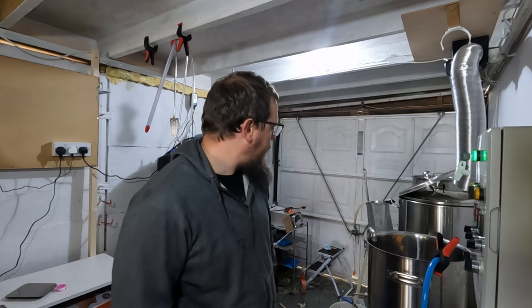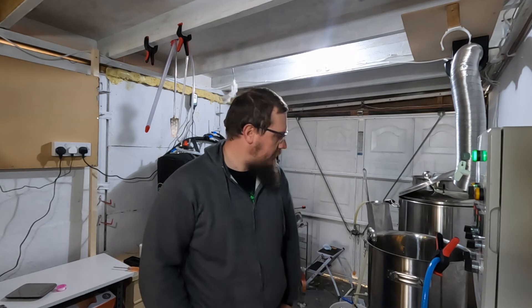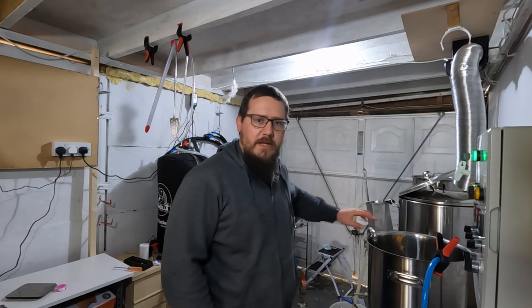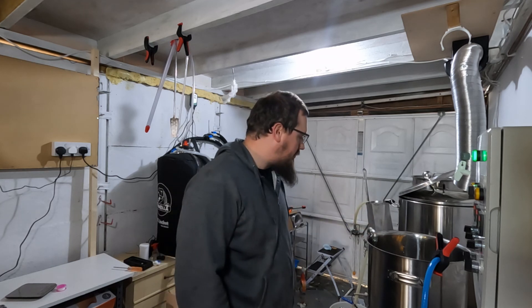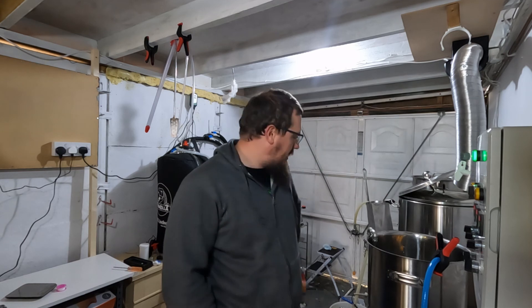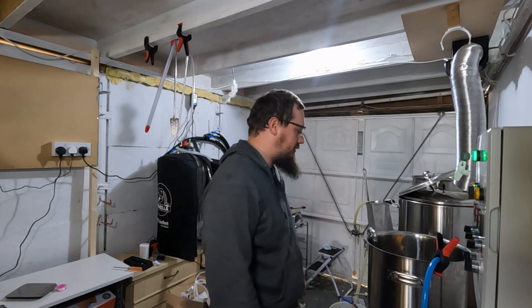So there we have it guys — that's the whirlpool arm built out of odds and sods, just built yourself today. I think for what it is, it's definitely going to do what I need it to, getting that circulation around the pot. I think it's another nice little addition to the brewery. Until next time guys, you take it easy.